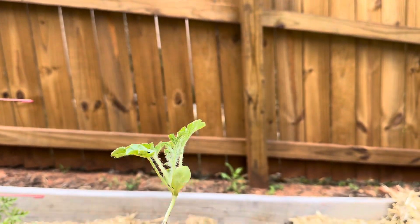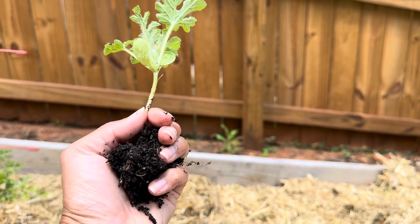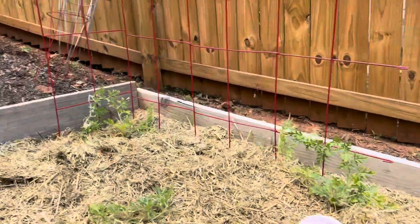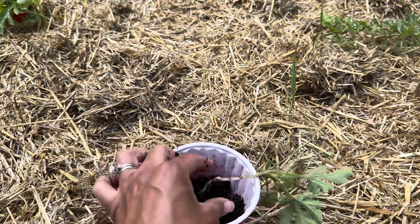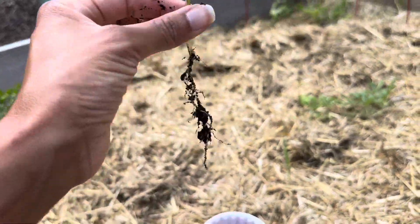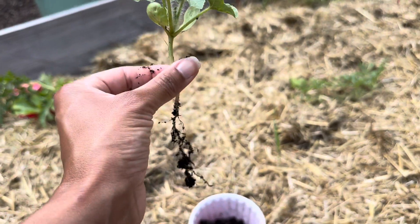First plant is out. I'm not sure what kind of root system it has, but I definitely saved some of the soil. I can see roots, so I will go ahead and just plop it in this lovely little cup. Now we know what type of root system it has. I will cover all these roots with some good soil and everything should be fine.